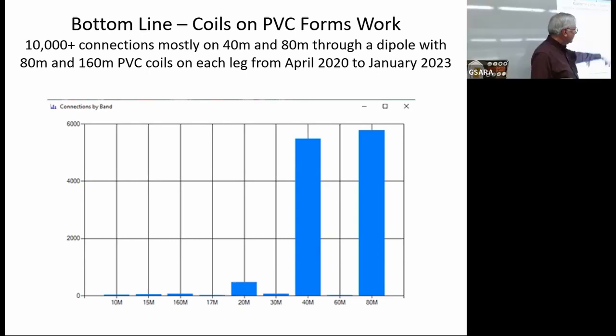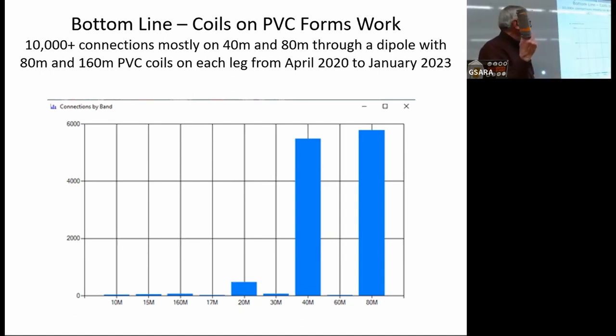In that period, those stations made more than 10,000 connections, and most of them were on 40 and 80 meters — in fact more on 80 meters than on 40 meters. So the PVC coil form is not doing badly; it's performing fairly well. The station itself only runs 50 watts, so we're not getting up to high power and generating a lot of heat in the coil material or the wire.